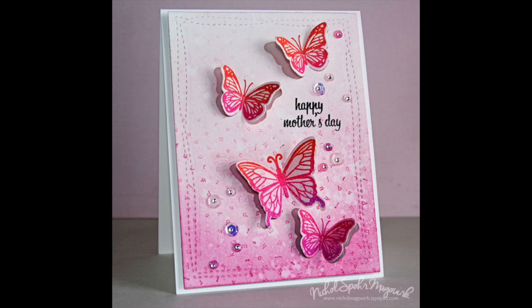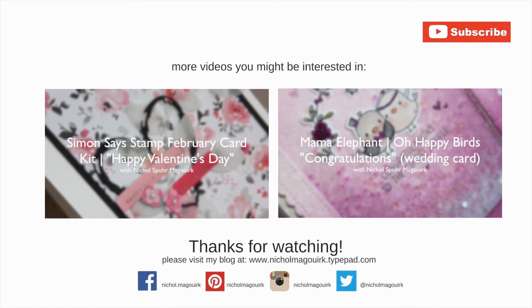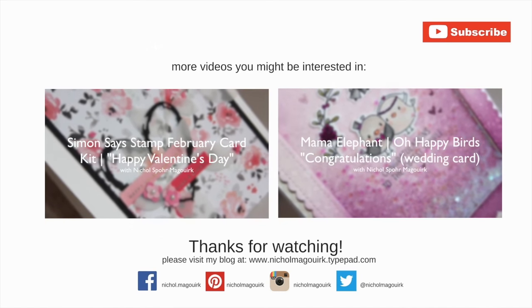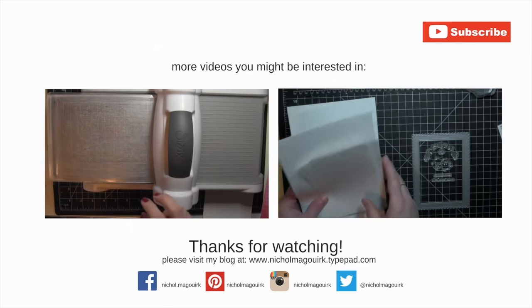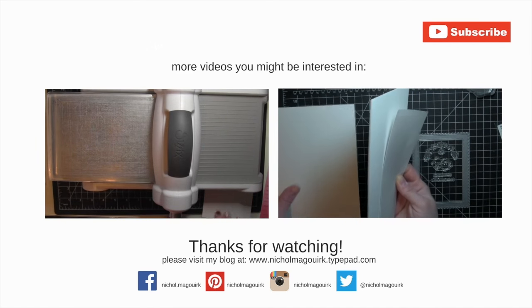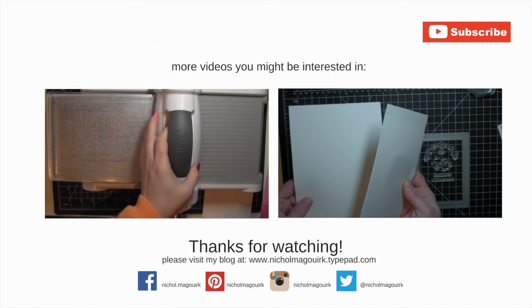Thanks for watching this video showcasing new 2016 Catalog Hero Arts Stamps and Dies. The supplies I've used are listed and linked below the video on YouTube. Here are a couple more videos you might be interested in. Please subscribe for weekly card making and stamping videos. Thanks for watching and we'll catch you next time.